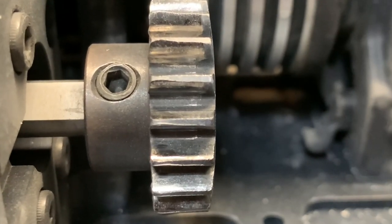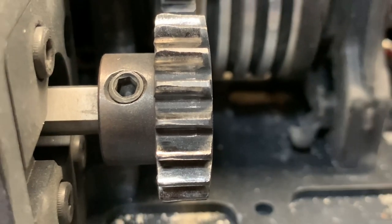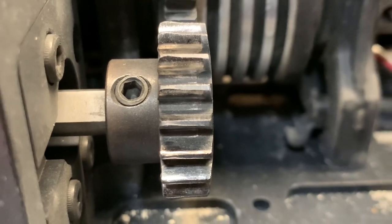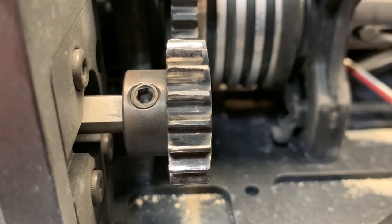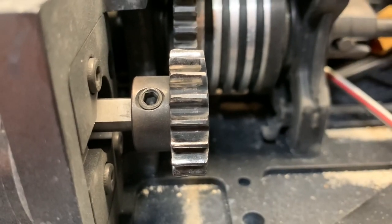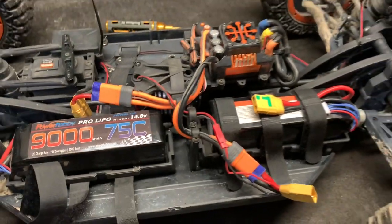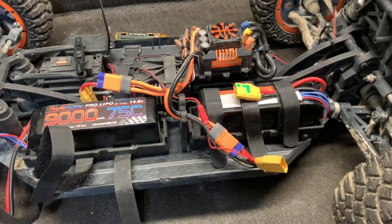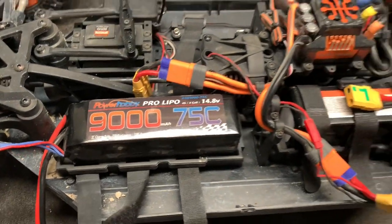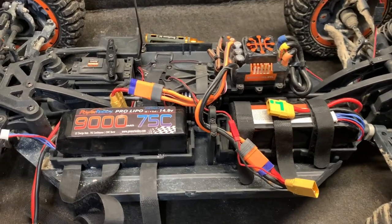I certainly have a bit of a wear issue on this thing — does not look even at all, something's out of alignment. In case you're wondering, the batteries I use in this particular vehicle, since it's such a major amp-hungry thing, is the Power Hobby 9000 milliamp 75C soft case. These seem to actually do a good job in this thing.